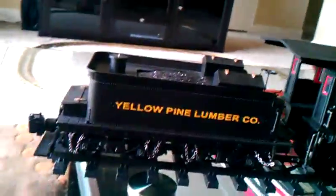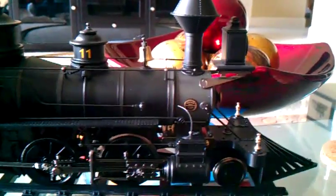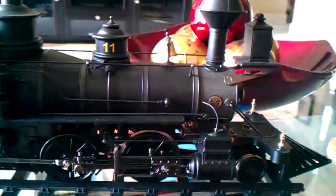Hello, this is Chris9017, and what we're looking at right now is a pretty new purchase from TrainWorld Online. This right here is a Bachman 260 Mogul. The engine was actually not too expensive for a Bachman Mogul — she was only about $250, so that's actually pretty inexpensive for one of these.